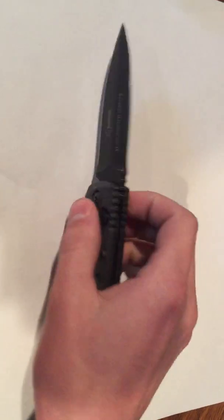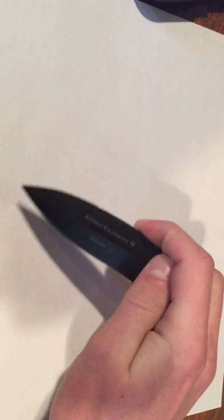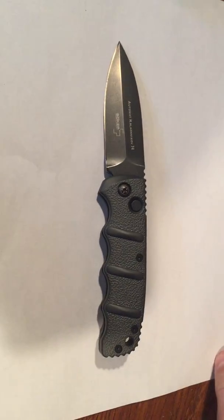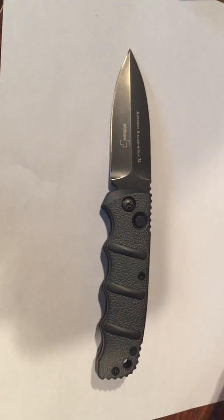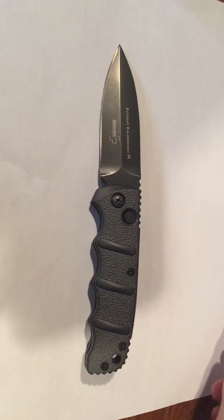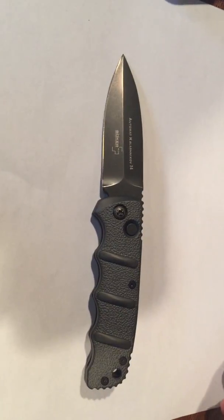It has a push button lock. The close is very easy and it opens extremely powerful. This knife is available on many different websites such as Blade HQ for $39. It's a great knife for everyday carry — one of the best automatics for the price.